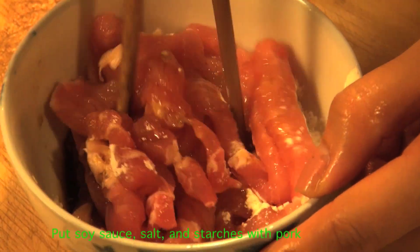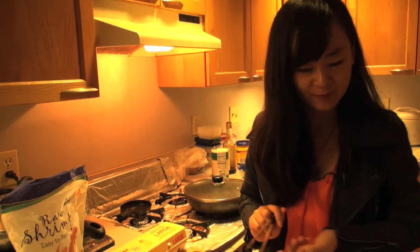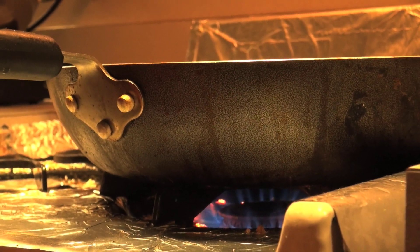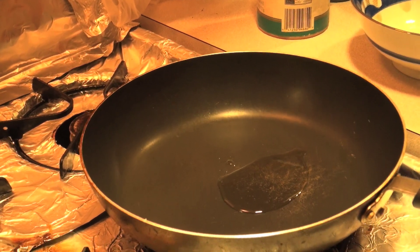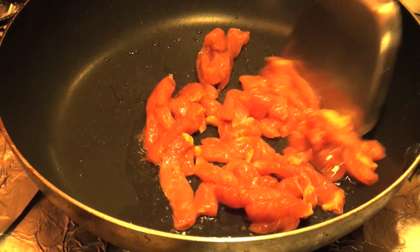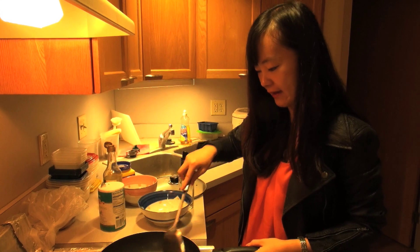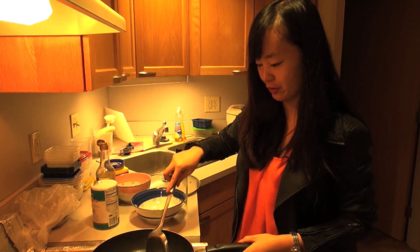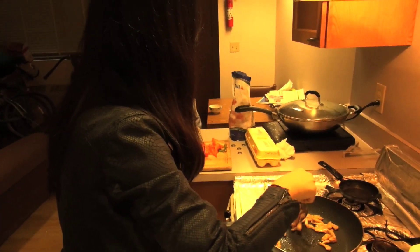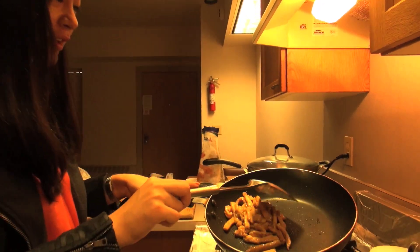Put all those things together. Mushrooms are done, the meat is done, and we are going to cut those colorful peppers into pieces. Now we can start cooking. Put some oil into the pan and spread it around. When the pork turns color you'll know it's almost done, but we only need it half done now because we still have the mushrooms and peppers. Now it's almost done so I'm going to put it into this bowl.